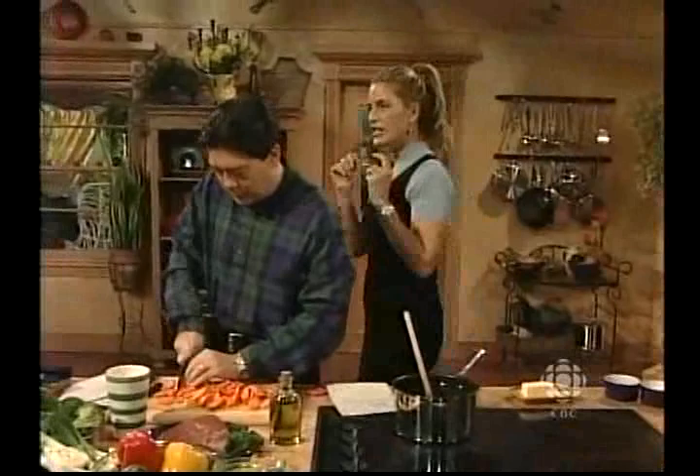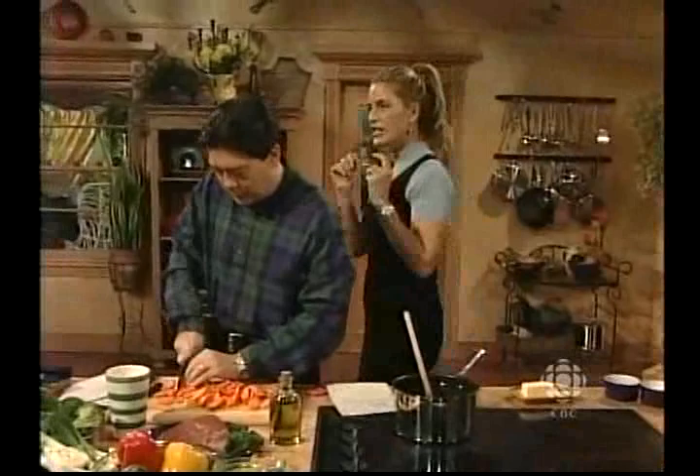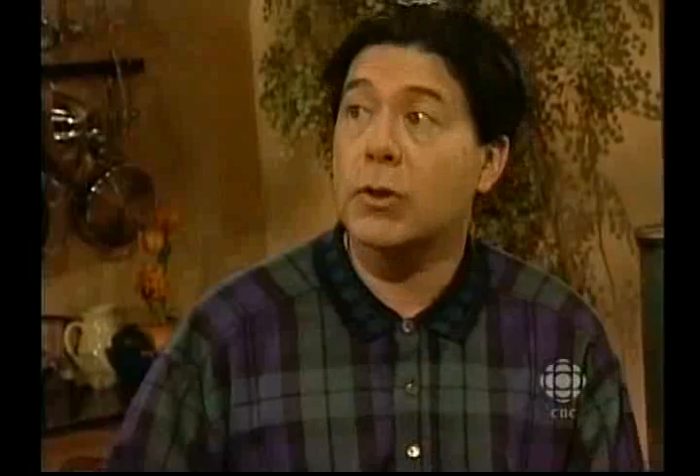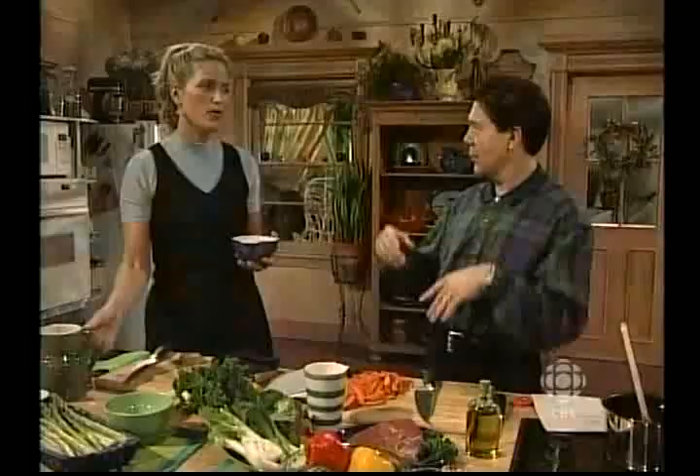A tip with cooking broccoli — if you want to make it really green, cook it quickly at a high heat. Never overcook broccoli, because you want that beautiful green color. It gets greener as you steam it, but don't overcook it or it starts to wilt. Nobody wants wilted broccoli.